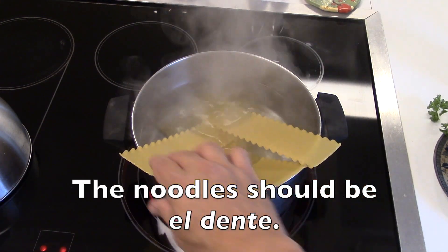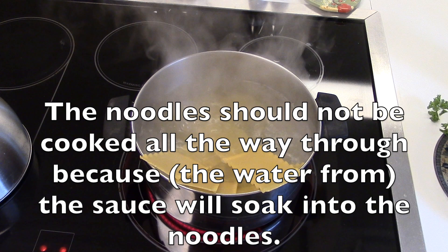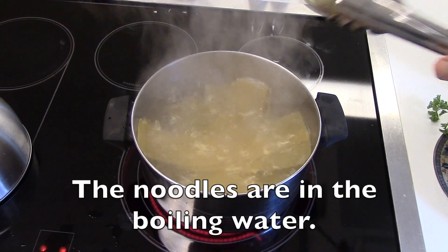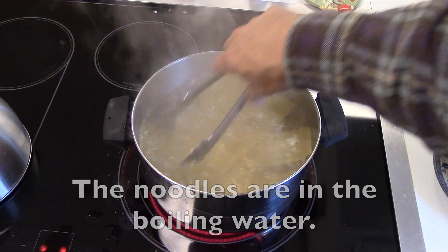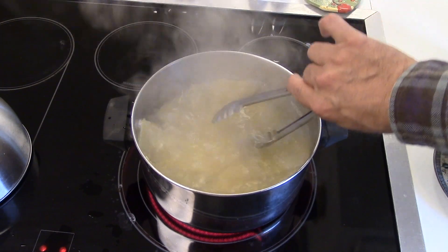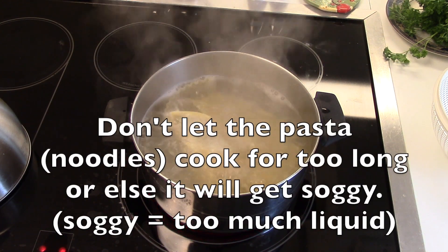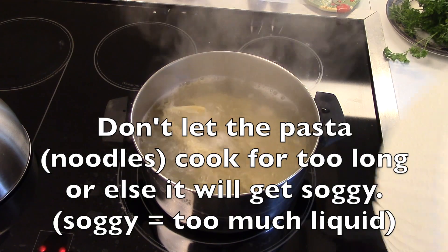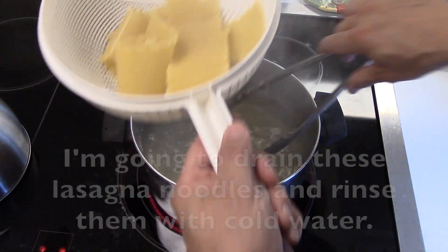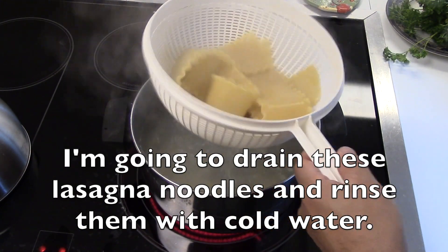The noodles should be al dente — that is, they shouldn't be cooked all the way through, because the sauce will soak into the noodles. I'm using tongs so that I can take the noodles out of the boiling water without burning myself. Don't let the pasta cook for too long or else it will get soggy. I'm going to take these noodles out, put them in a colander, drain them, and rinse them with cold water.